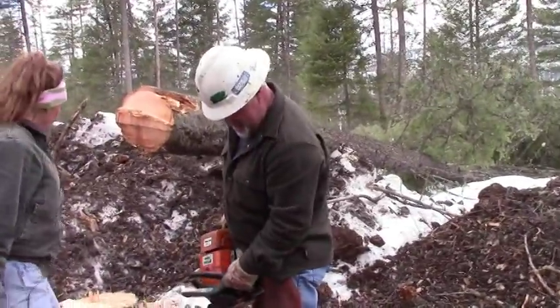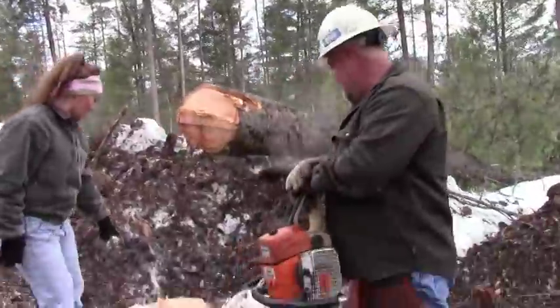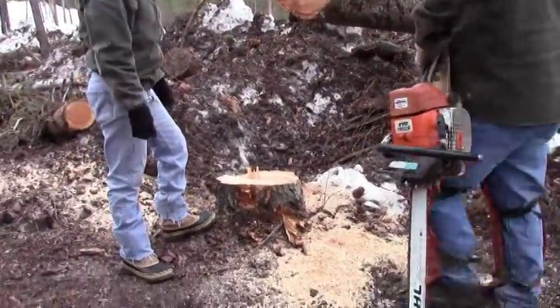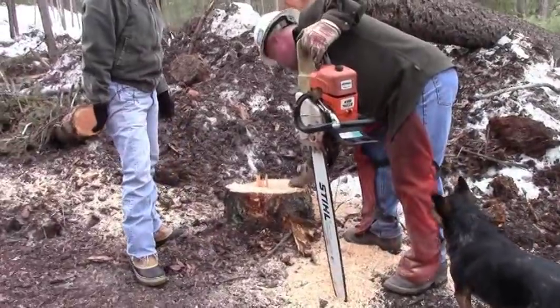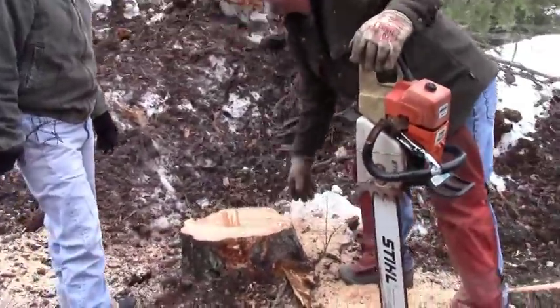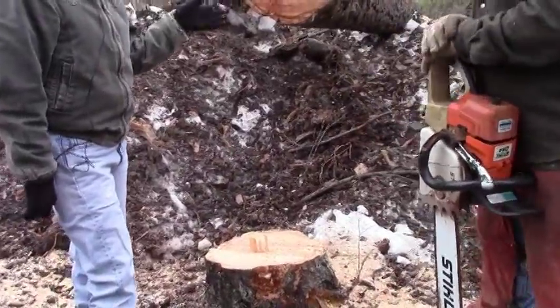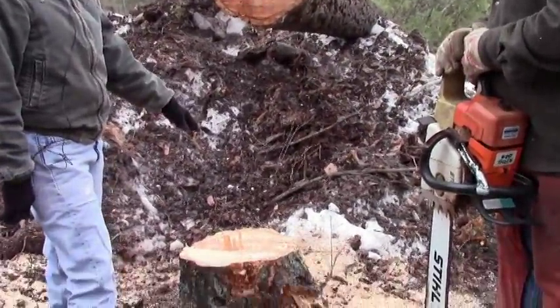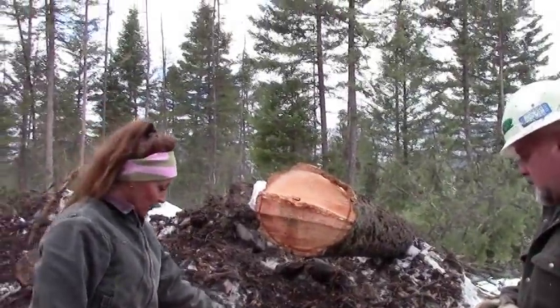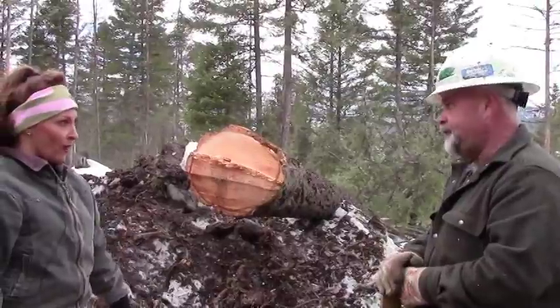After the tree fell — what we have left here on the base of the tree is what's called the hinge, where it actually split. This is where we made our back cut, and this is the hinge — almost like the hinge of a door. That's what you're looking for: a nice flat stump with just that little hinge section that it fell off of.